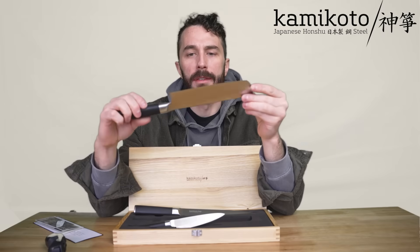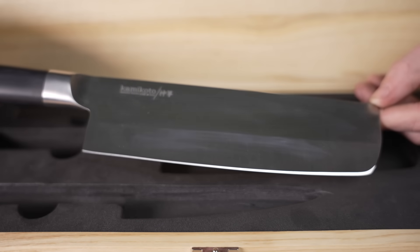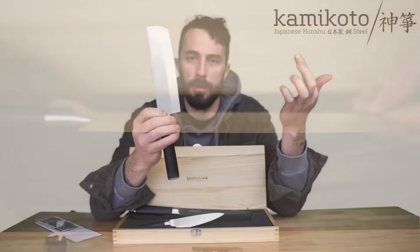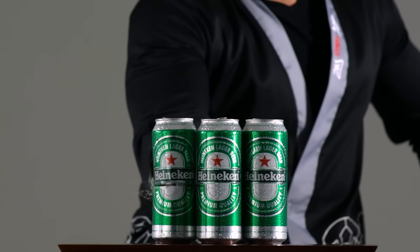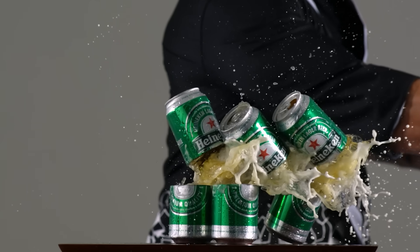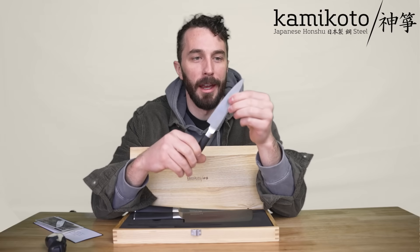One interesting thing is all their knives have a single bevel edge. So on one side there's no bevel, and on the other it's the full bevel. That's how they get such a sharp edge, because they really are crazy sharp. We'll see how sharp they are because we're going to use probably this knife to cut these shoes in half.